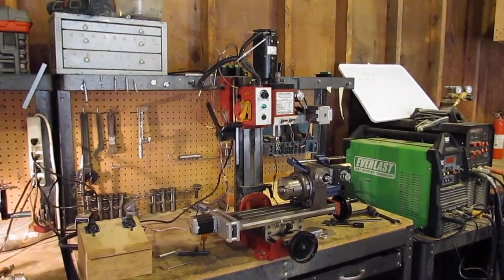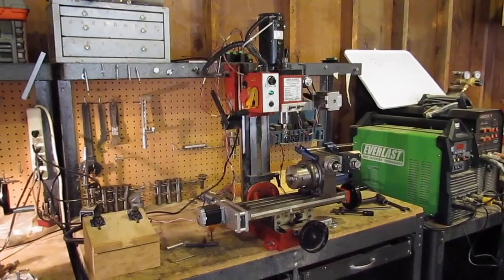Hey, Jay White here in the Jay White Creations Workshop. I just want to make a quick video about what I've been working on all winter here.